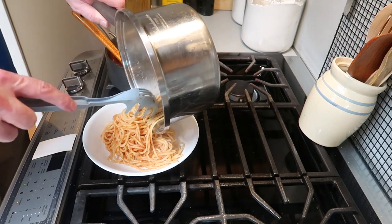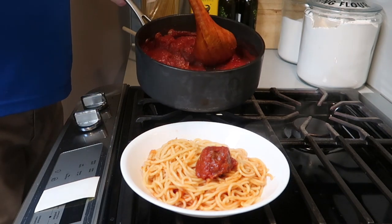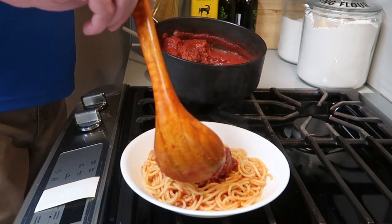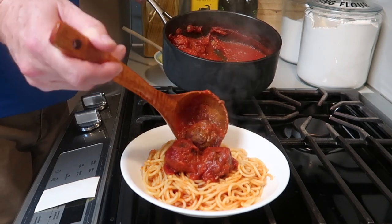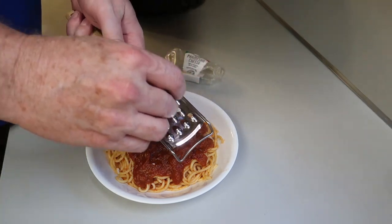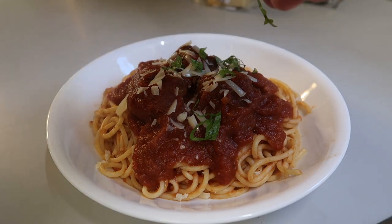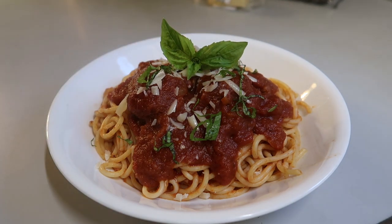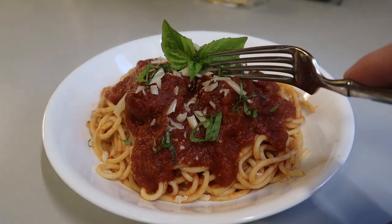And then you can pour it into a serving bowl — this is just the bowl I'm going to eat out of — and then put the meatballs in. Beautiful, it already looks so good. Spaghetti with homemade meatballs, mmm, this is wonderful. I do hope you try this. And then we're going to add some more of that parmesan cheese right on top, and then some fresh basil. Fresh really makes a difference — it brightens everything up and makes it taste homemade. Look at that, beautiful. Spaghetti with meatballs, and it tastes delicious.